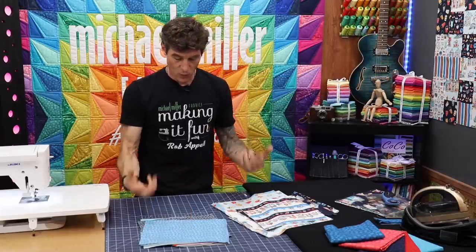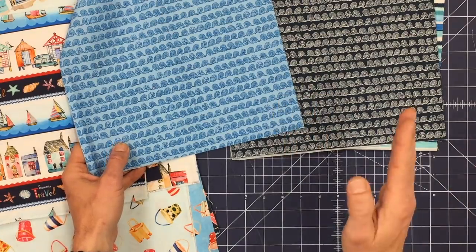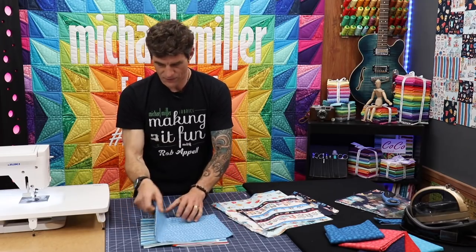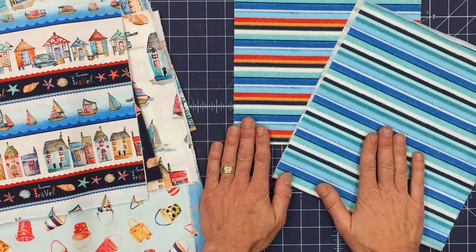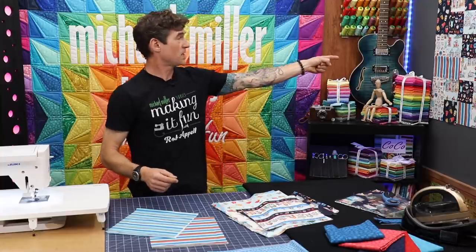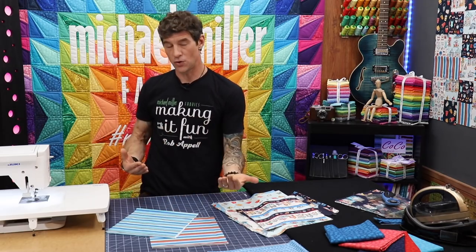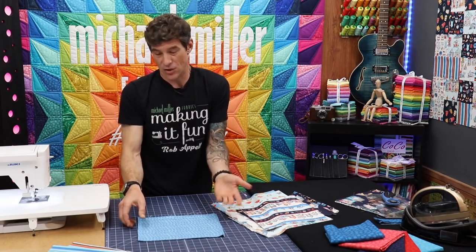If you look at a fabric like this — the waves — yes it comes in two awesome colors. This in my opinion is very directional. It would make a wonderful binding as well, but I'm going to want to see it like a curling wave in the quilt. Now a stripe fabric like this — we have it in two colors to coordinate with Portofino — is obviously directional, but which direction you put it in you can choose. I've got some horizontal and some vertical already on the design wall.